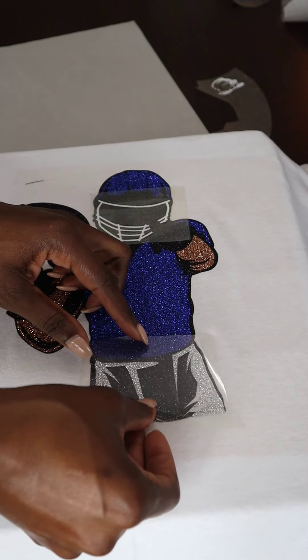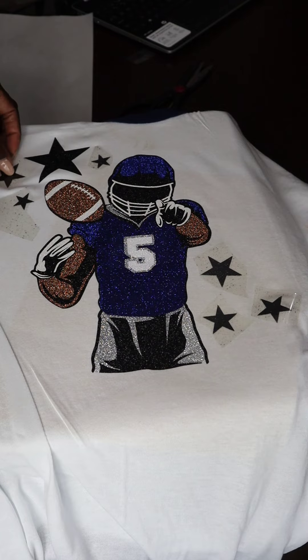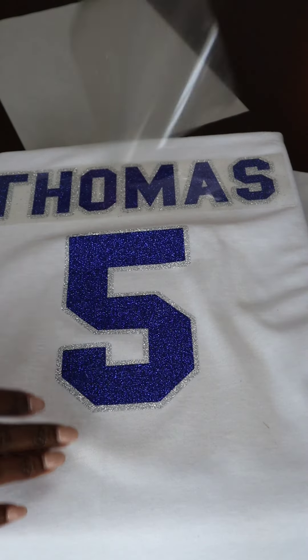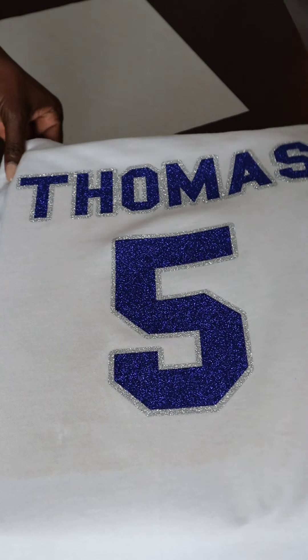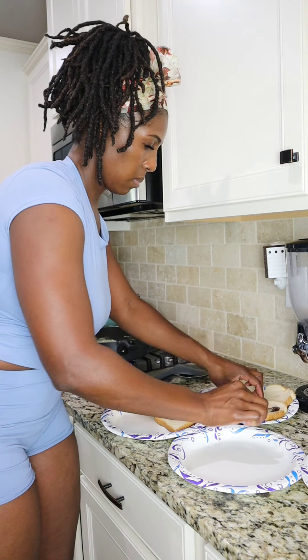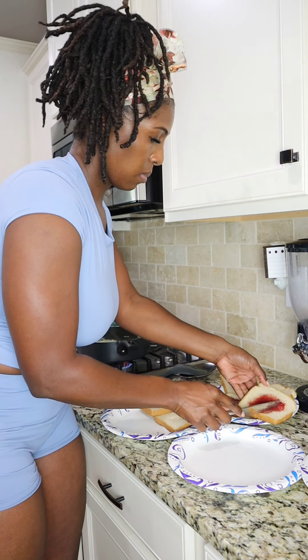Let's get into the shirt that I'm making for me today. So I'm making me a football player with number five — that's Brock Lee. And then I put Thomas and Five on the back. So I'm in love with it. It used to take me forever to make these shirts, but now I've pretty much been doing it for over a year, so it's pretty quick and easy.